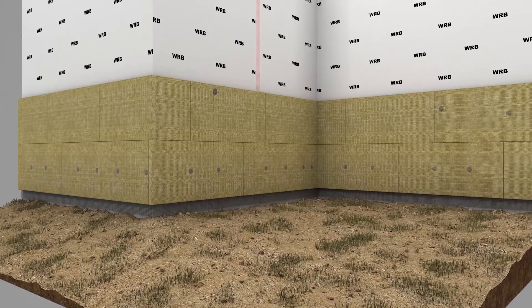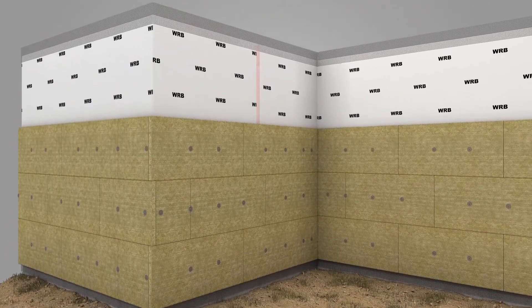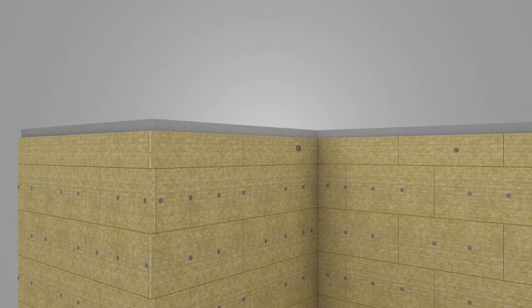Attach the remaining courses of Comfort Board 80 working up from the bottom of the wall. Stagger each row horizontally, ensuring the joints of the Comfort Board 80 align with studs.